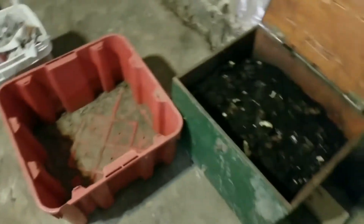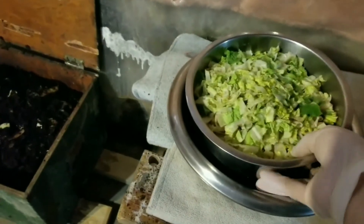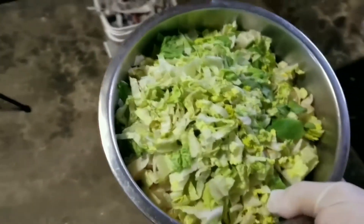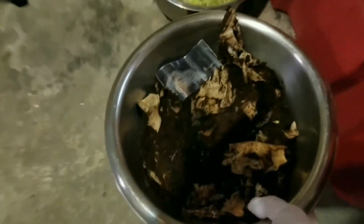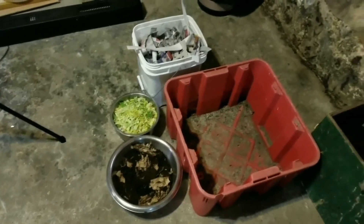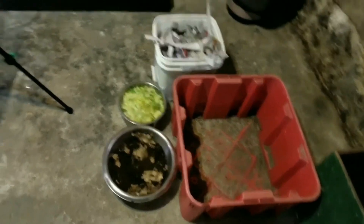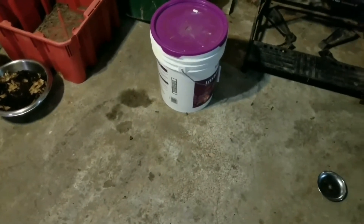Today, I'm going to move the soil into this red bin, picking out the large bits of paper and scraps that haven't been eaten. The very bottom of the bin will have wetter soil, and I'll keep that aside. I have a bowl of lettuce and also a bowl of coffee filters and coffee grounds, which are a worm's favorite. I'm going to get started.